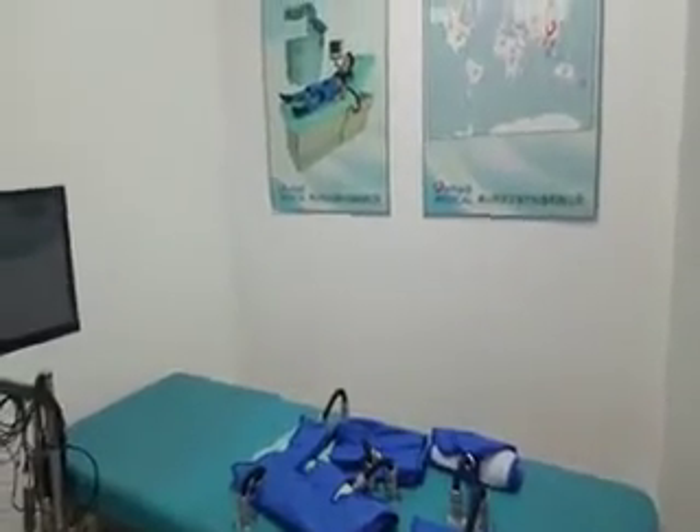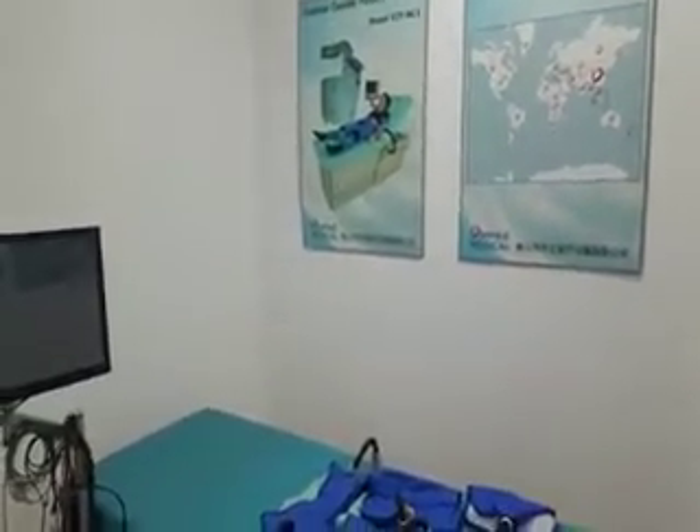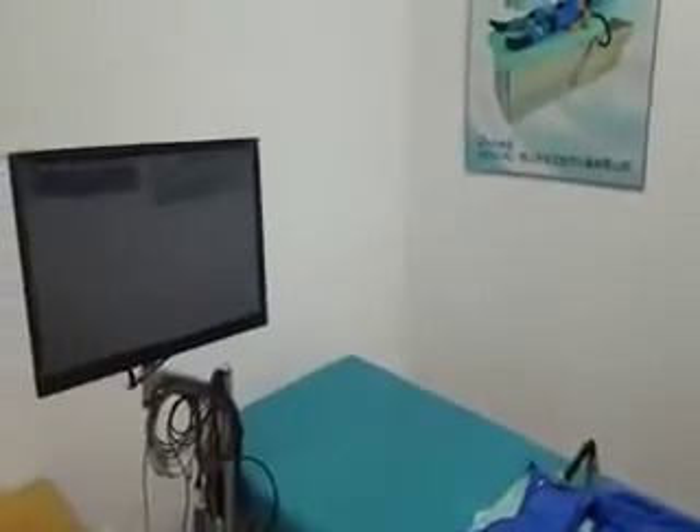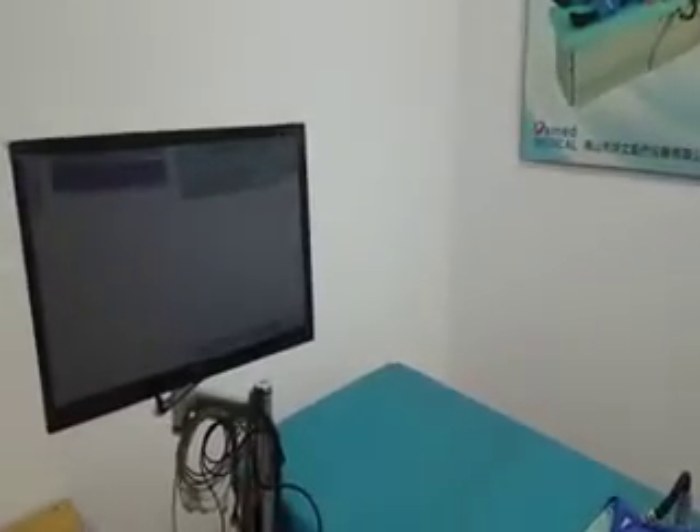Welcome to the Yumen Medical ECP MC3 product. Through this video, you will learn how to use the ECP MC3 equipment safely and effectively.